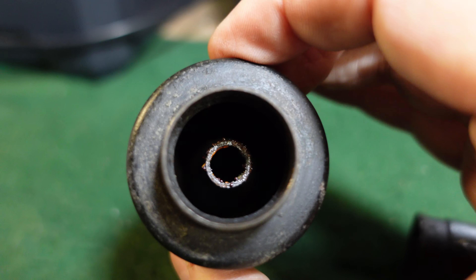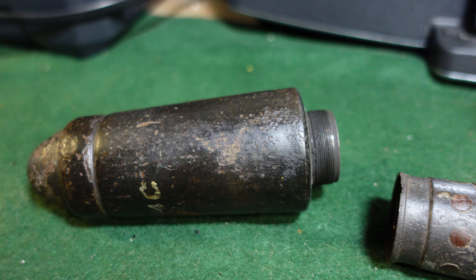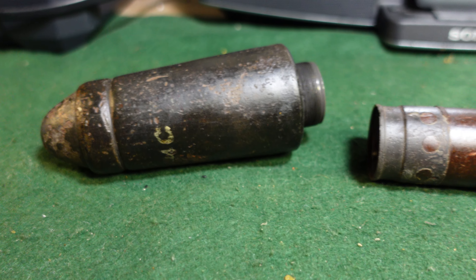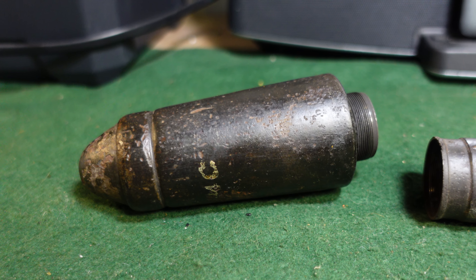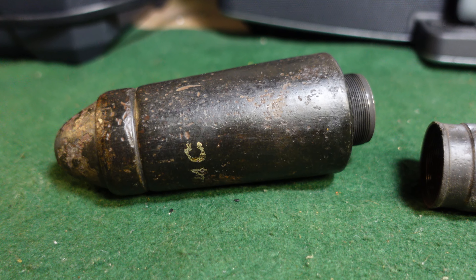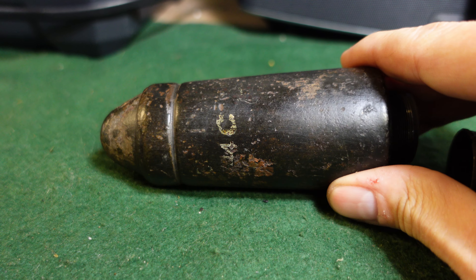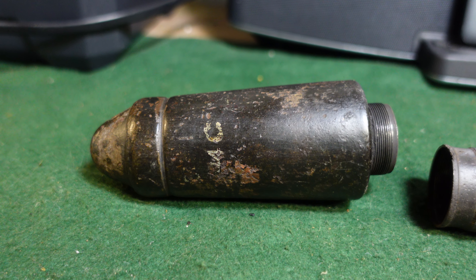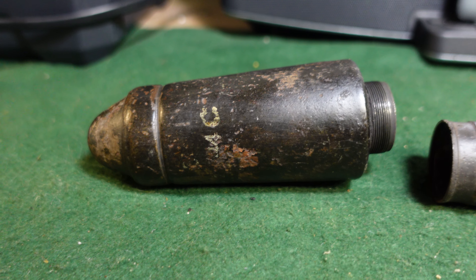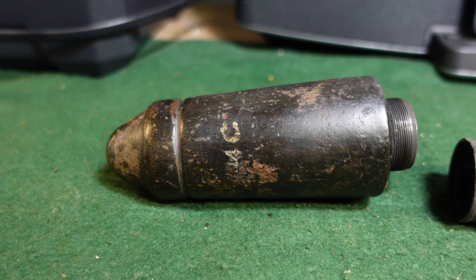The detonation chain leads into a TNT-filled shaped charge warhead. The nice thing about these is range really didn't matter much. They had a range of about 45 to 150 yards, so you had to be fairly close, but this would penetrate up to about 70 millimeters of armor, which was quite formidable at the time.